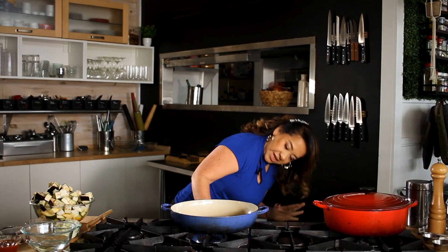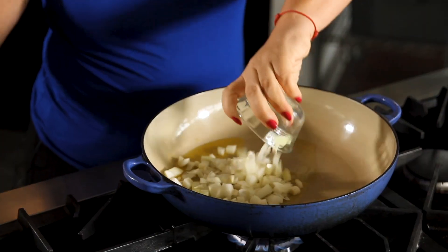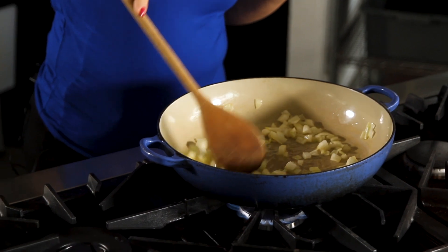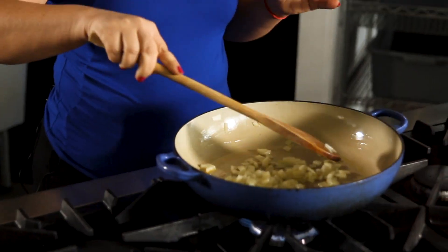I have my pan here already heating on medium heat and I'm going to add some olive oil to it. Then I'm going to do my sofrito just to give it flavor. I'm going to add some onions and let them sweat a little bit before I add some chopped garlic. We're gonna let them sweat — not getting burned — so all the flavors come out. We're just gonna let it be for a couple of minutes and then we are going to add our garlic.